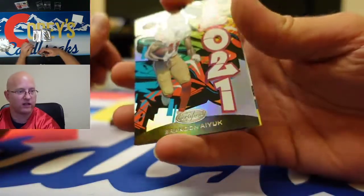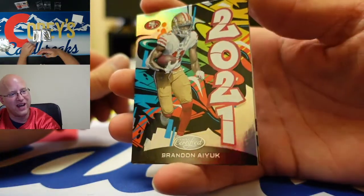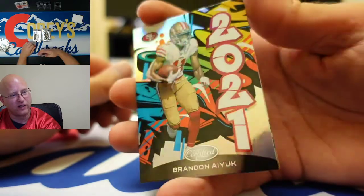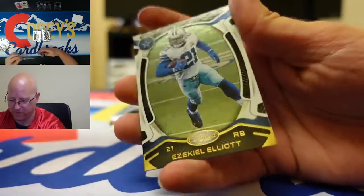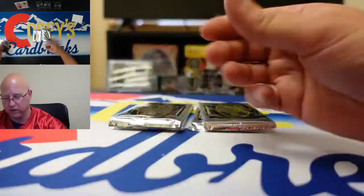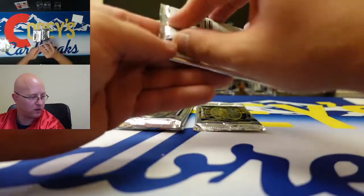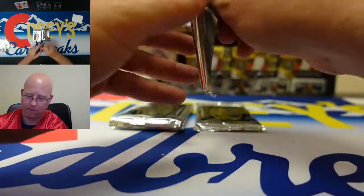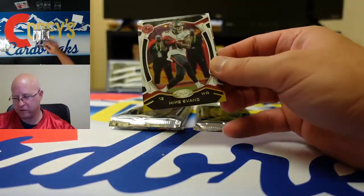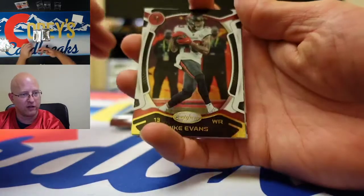We got another graffiti — a Brandon Aiyuk graffiti. Nice, it's a cool looking card. Ezekiel Elliott, Sam Darnold.